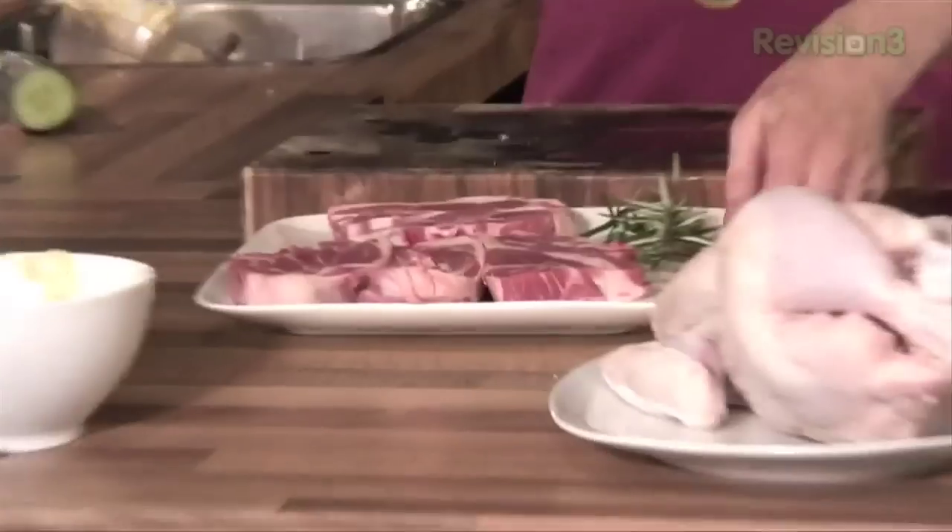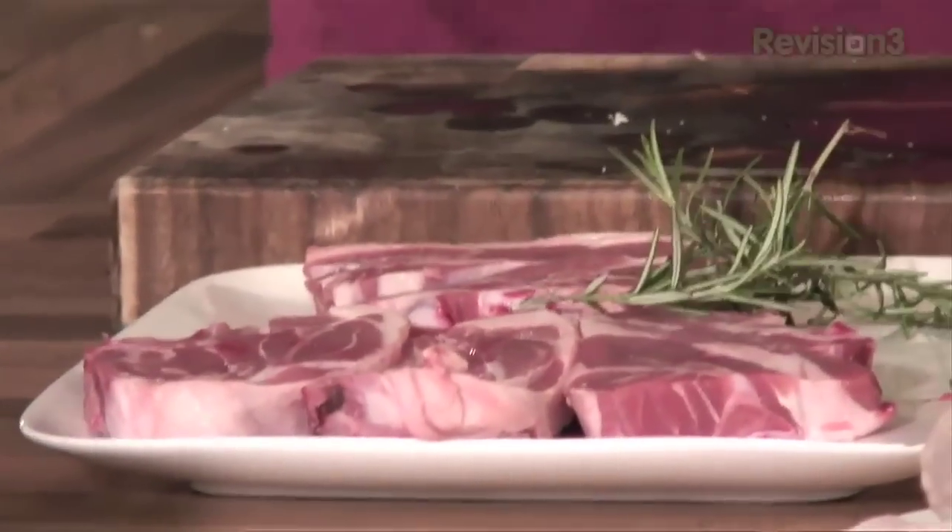Next part — obviously the most important part — is the lamb. The thing with this dish is kebabs, you could pretty much put anything you wanted in there. I'm doing it with lamb today because I think lamb works really well.